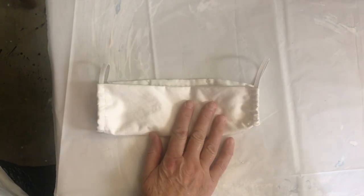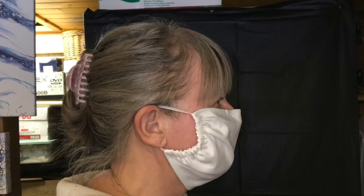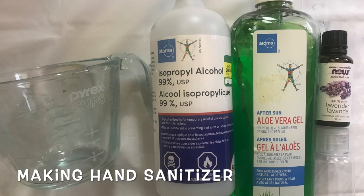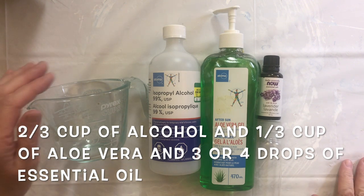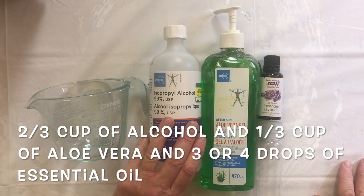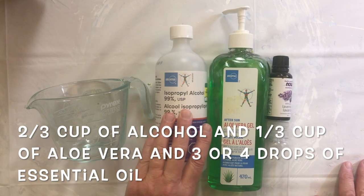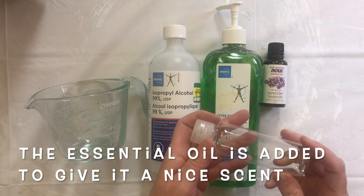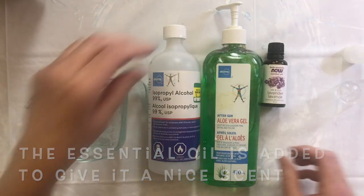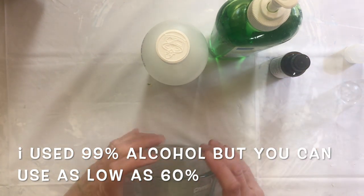Stay tuned - I am going to show you next how to make hand sanitizer. So now I'm going to make some hand sanitizer. You'll need a measuring cup, alcohol - you can use as low as 60% alcohol but the higher the better, I have 99% - aloe vera gel, some essential oil, and a container to put it in.